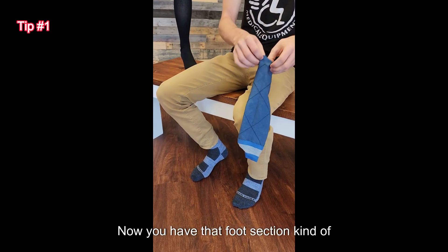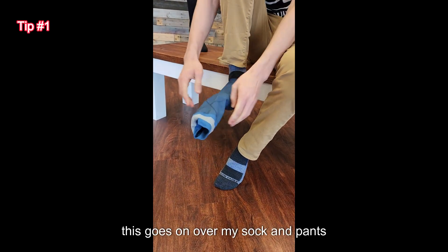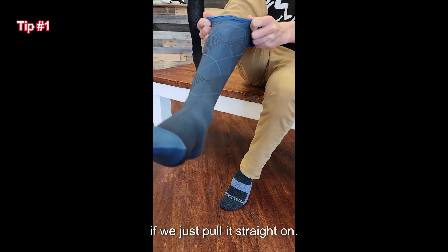Now you have that foot section kind of inside, and watch how easy this goes on over my sock and pants if we just pull it straight on.